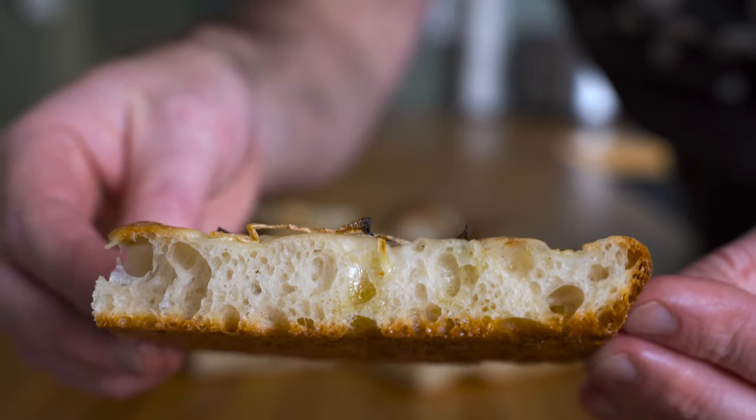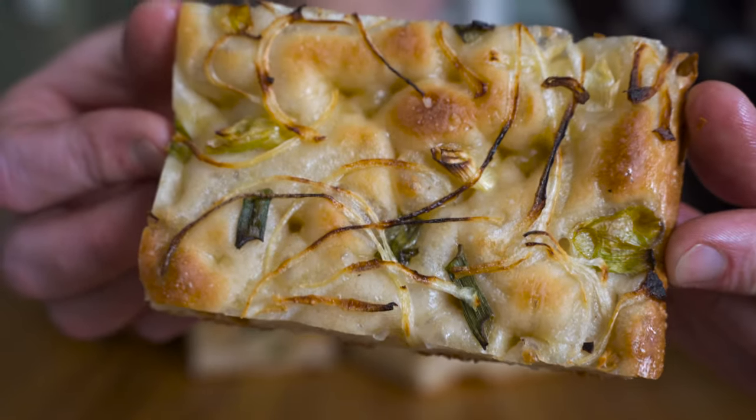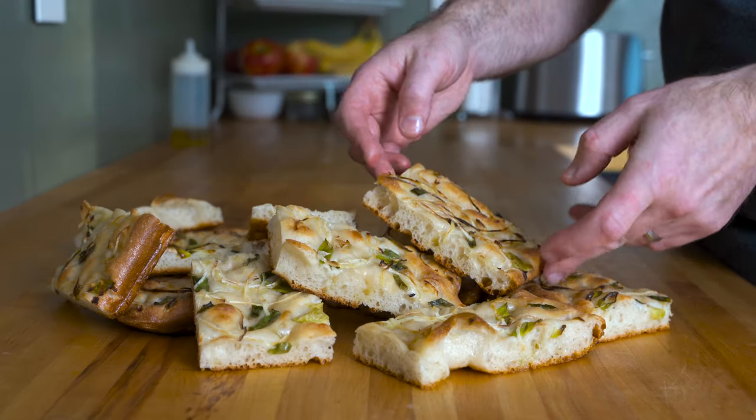This focaccia is similar to a Genovese style — thin and soft, but with a crunchy crust and a traditional topping of onions. Here's the recipe.